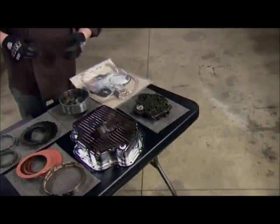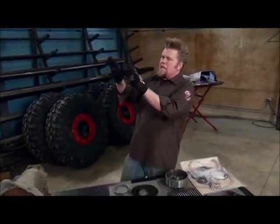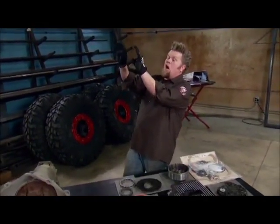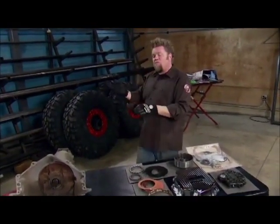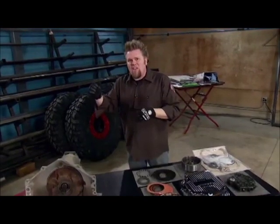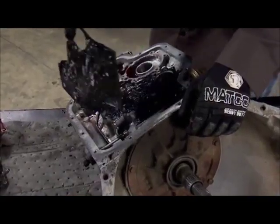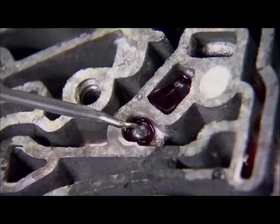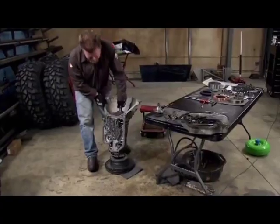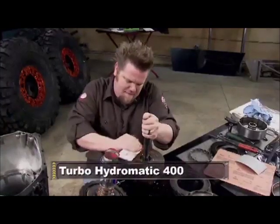What that means is basically first gear and reverse are a lot closer together on the shifter in the rig. When you start climbing up that steep hill and you feel that front suspension unloading and it's going to roll back on itself, you just have to slap the shifter forward and it'll automatically engage reverse and you can back down the hill. We've shown you countless Turbo 400 rebuilds before, but when you're dealing with a reverse manual valve body with engine braking, there's some specific steps that you have to follow.